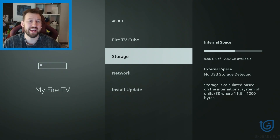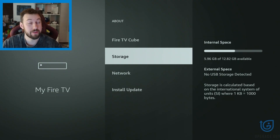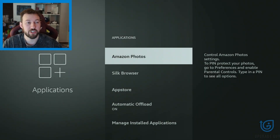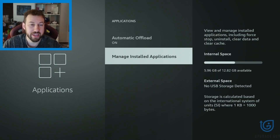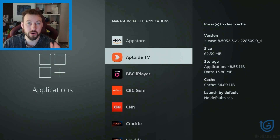For example, we're on my Fire TV Cube right now. I have 5.9GB available — that is more than enough. However, you might not. With your Fire Stick, the easiest way to free up storage is going directly into your application from storage, going to manage installed applications, and searching through any app you currently don't use.